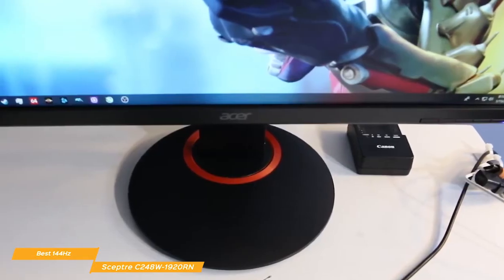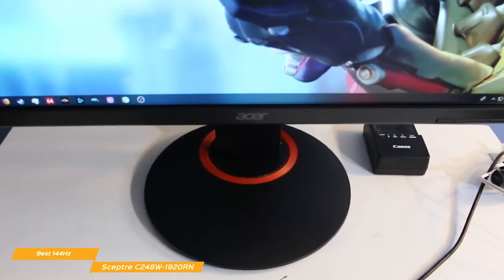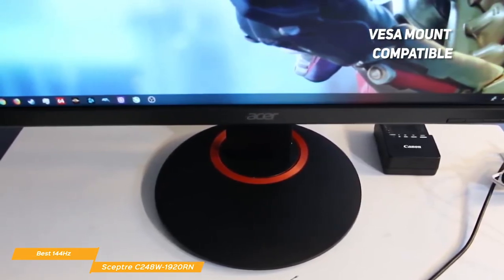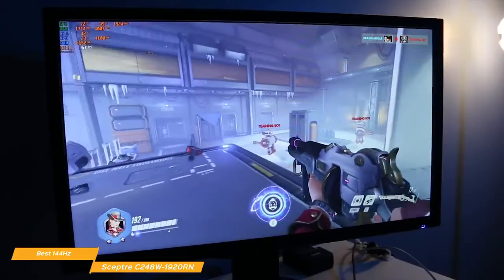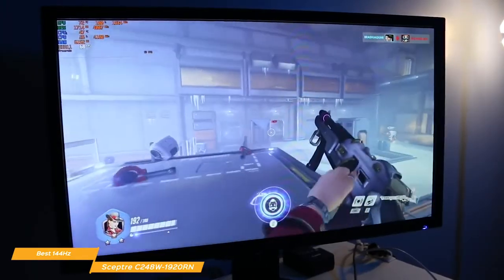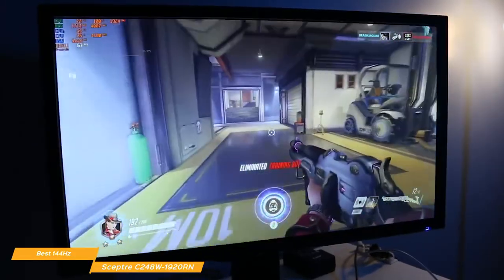The XFA240 offers full ergonomic support with up to 150mm height adjustment, negative 5-degree to 35-degree tilt, 90-degree pivot, and a plus or minus 60-degree swivel. It's also VESA mount compatible. Connectivity options include DisplayPort 1.2, HDMI 1.4 with MHL, and Dual Link DVI-D. There are also two 2-watt built-in speakers and a headphone jack. And if you tend to spend a lot of time gaming, you'll also appreciate that this monitor uses a flicker-free backlight and low blue light filter that you can enable to reduce blue light emission and prevent eye strain.